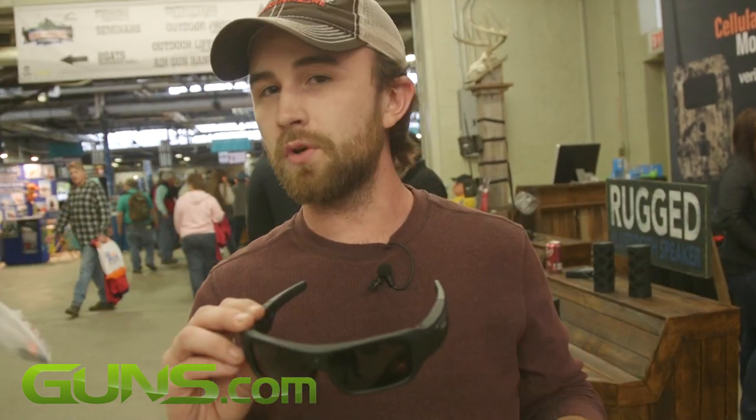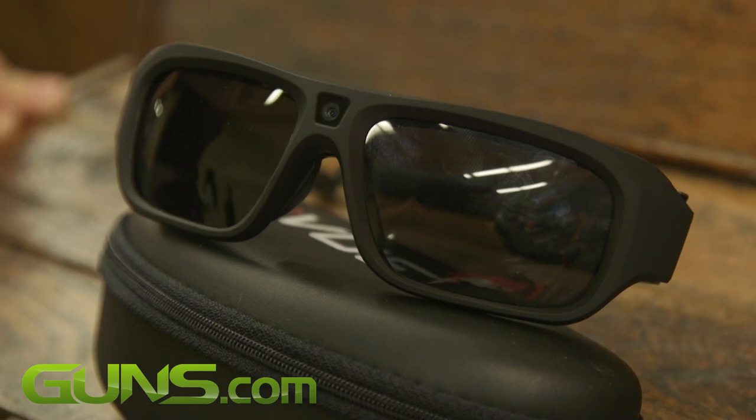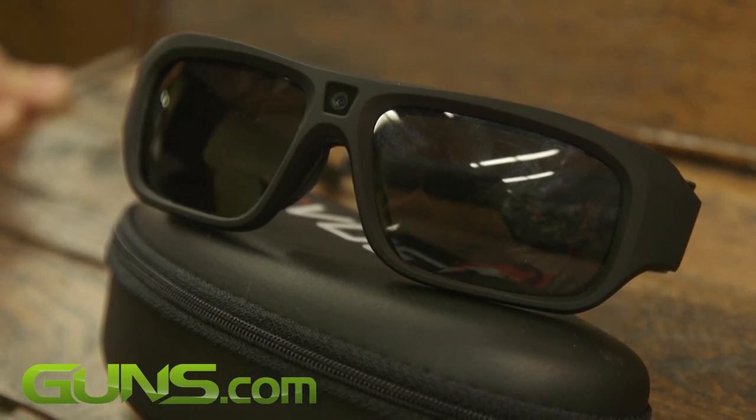Whether you want to use these for hunting, taking out the snowmobile, or just taking it to the shooting range and getting some good shots of you shooting your gun — check these out. We've got them here at the show for a good deal, and you can buy them anytime at iViewCamera.com.